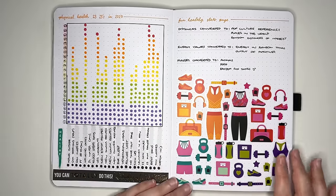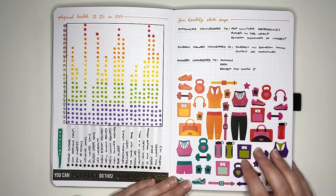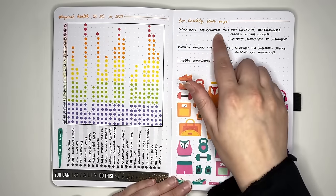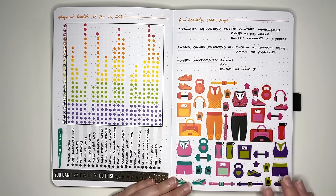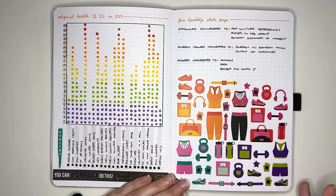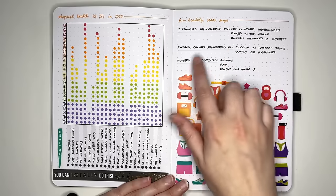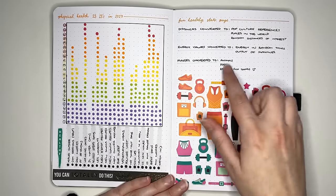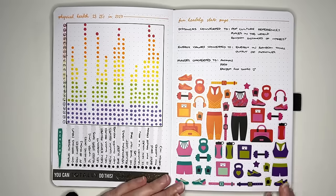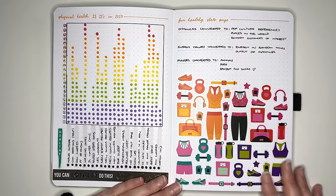Another fun-related one is the Fun Healthy Stats page — taking regular statistics and turning them into something more quirky. For instance, you might want to do your distances covered converted into pop culture references, like 'you have completed enough steps to get to Mordor.' You can do this for other statistics too: energy values, mass values converted into animals or food — like 'you've built muscle mass equivalent to a ripe avocado.'